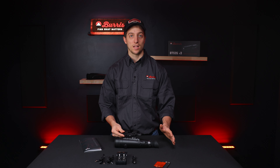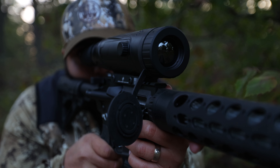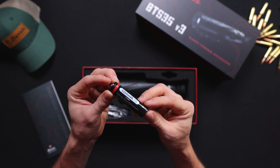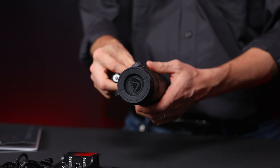Paired with the threads on the bottom of the optic, there's 163 millimeters of adjustment, so it can fit on any rifle and any platform. The BTS 35 Version 3 also comes with an 18650 3200 milliamp-hour rechargeable battery. This powers the optic in addition to the internal battery so that you can hot swap it on the go.